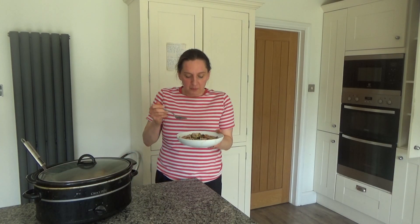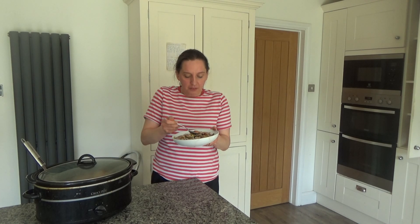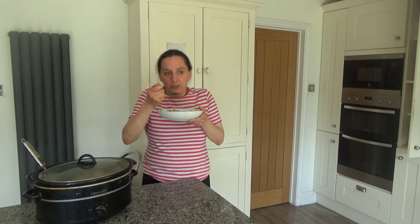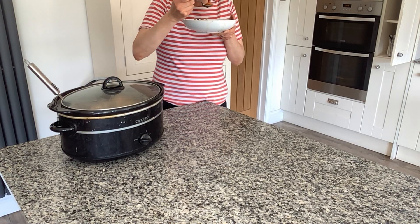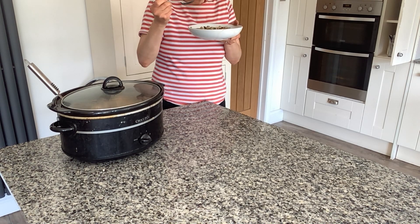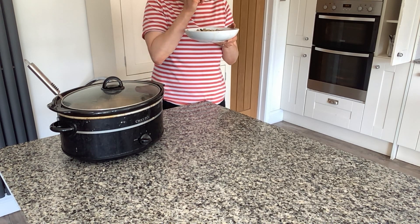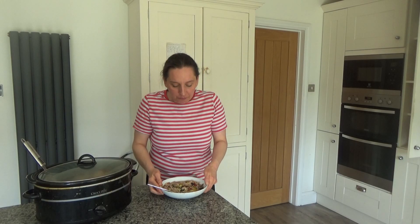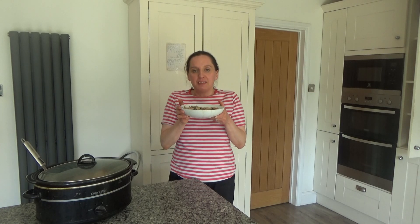I've served myself some into a bowl and I'm going to try a little bit of the chicken with some of the beans, a bit of the veg, and some of the broth — the stock in here smells really good. I'm just going to blow on it a minute because it's quite hot. Mmm, that's really delicious — you can certainly taste the spices in there and it tastes like a chili soup as well. It's really yummy and I'm really looking forward to having this for dinner this evening.